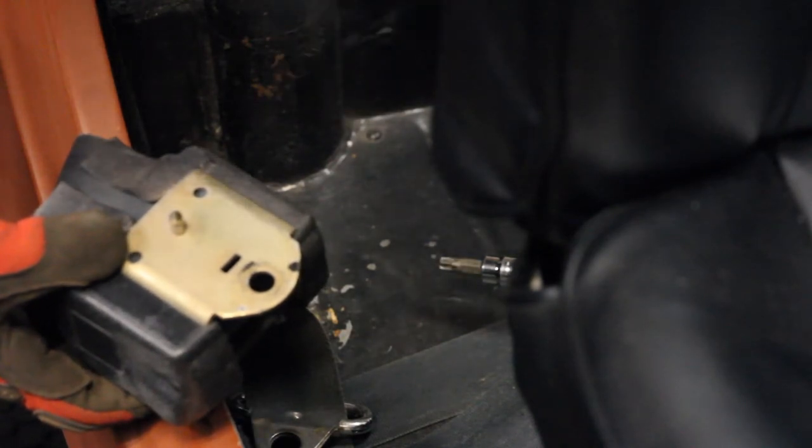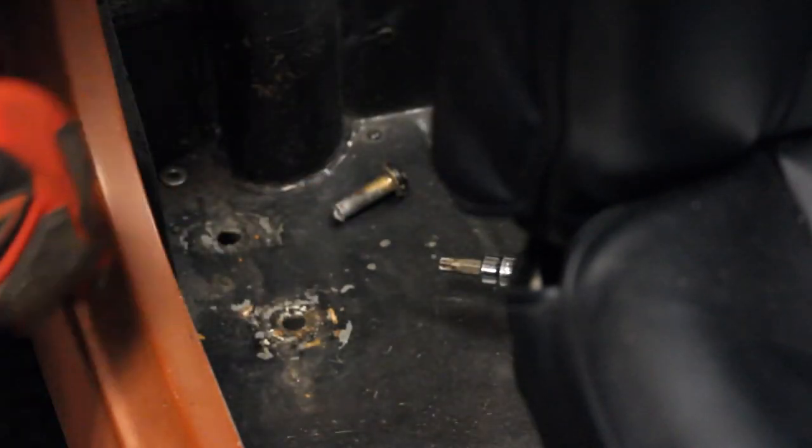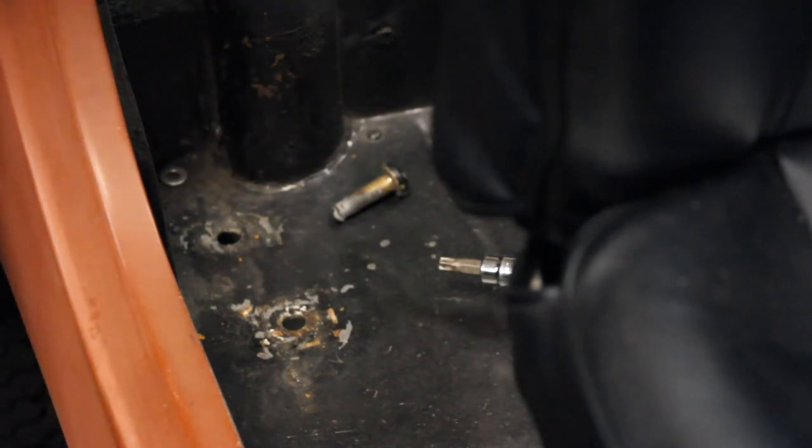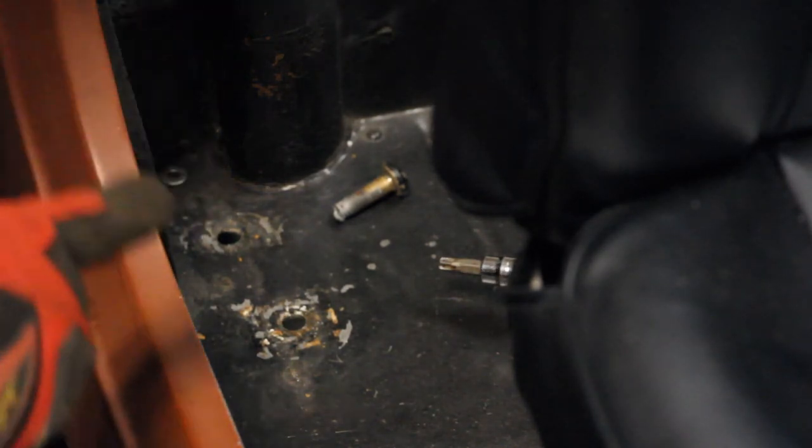I've gotten a little overzealous on the anti-seize. And there you have it — you have just removed your seatbelt. I'm going to go do the other one, tag and bag it, and I'm calling it a night. Going to go play some Wii with the kids and get some chili with the family.